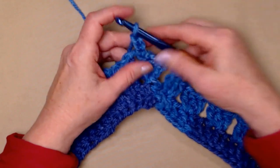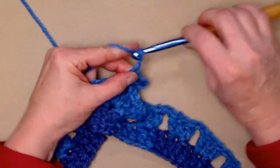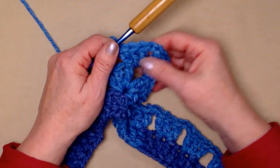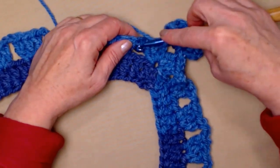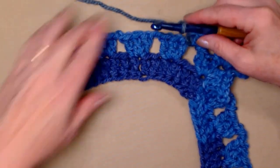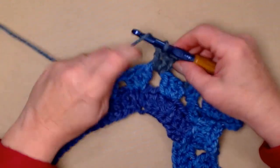Now we're ready to stitch row three. Our chain three counts as our first double crochet, and in this chain two space we're going to stitch two more double crochets — one and two — so we have three double crochets. Chain two and three double crochets. Our corners, or points of our poncho, will be stitched the same on every row: three double crochets, chain two, and three double crochets. Now we're just going to repeat what we've been doing — stitch chain two and three double crochets in the chain two space.